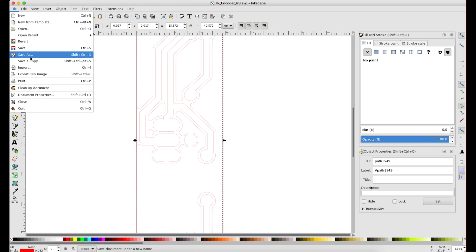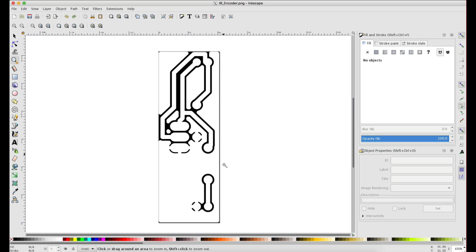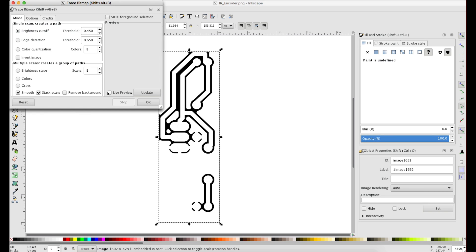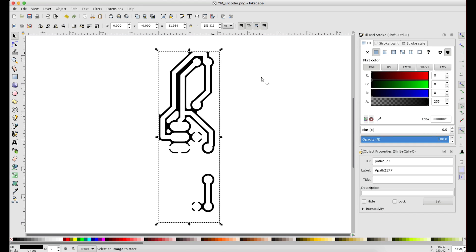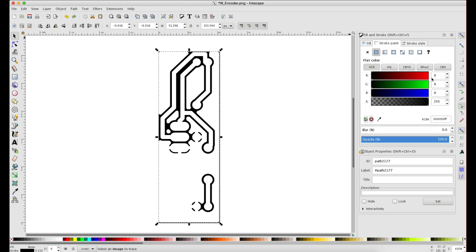Here is our file opened in Inkscape. What we need to do is convert it to a vector, because right now it's a raster format — pixels versus mathematical formulas for paths and lines. So we select it, go up to Path and Trace Bitmap. You can click live preview to get a little preview. Because this is all black and white, the default settings are just fine. We click OK. And now, even though you can't really see it, we have a vector version sitting on top of the raster version.